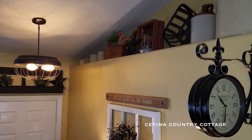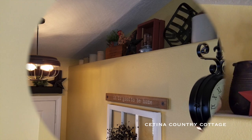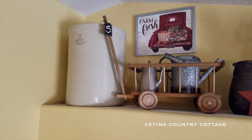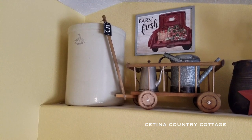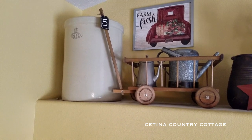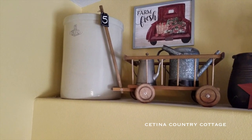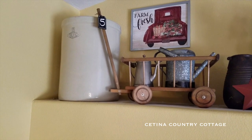These large ledges allow me to create vignettes and display a lot of decor. Through this tour, you will notice I have placed identical items on all three ledges to give them a more cohesive feel, rather than it looking cluttered or distracting, since you can see all three ledges from any common area in my open floor plan.